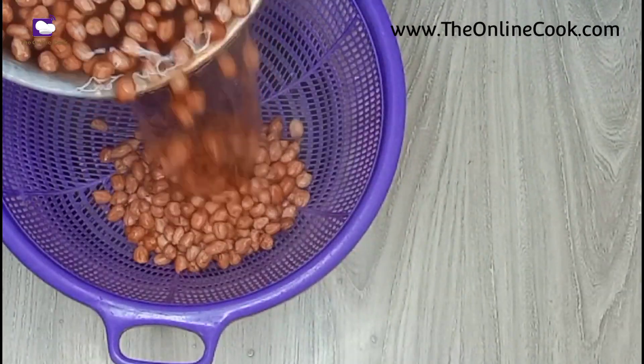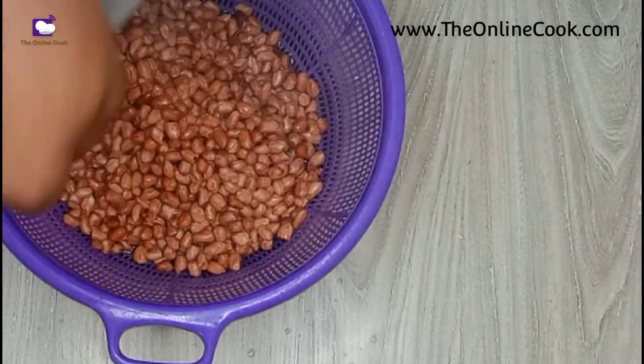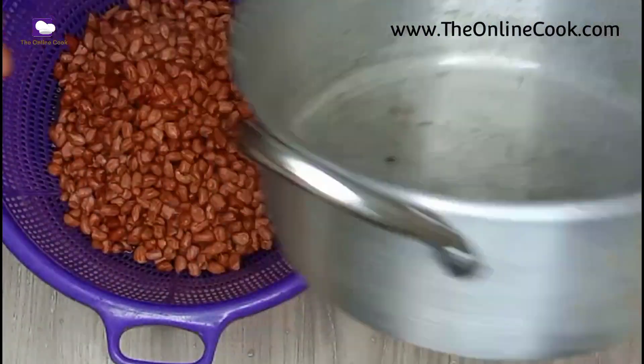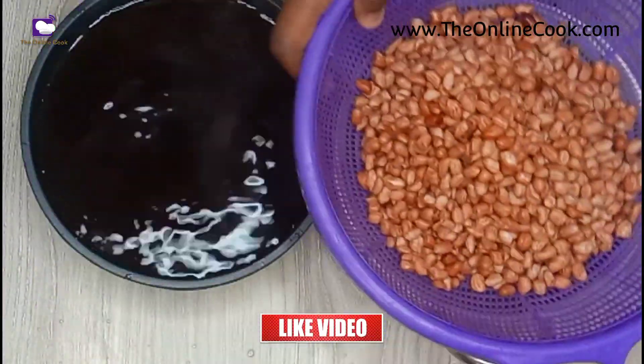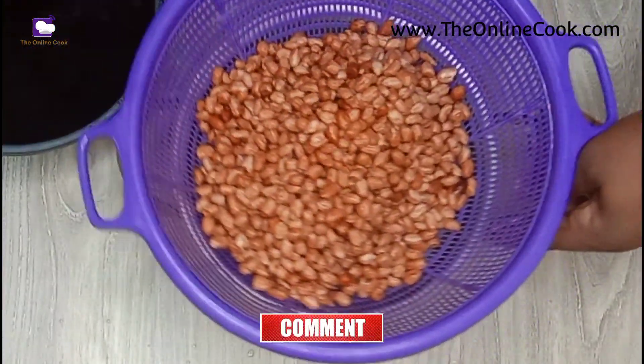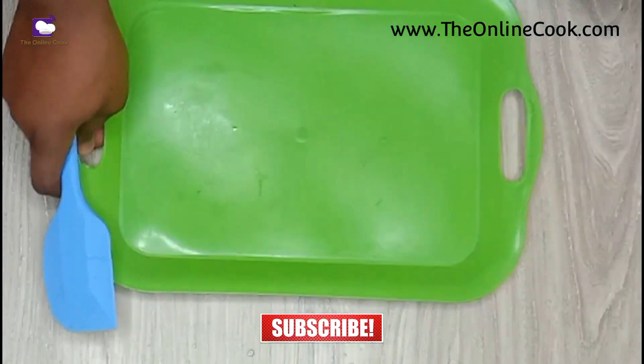While draining the peanuts — if you've tasted peanut burger you know this is very delicious, but if you've not tasted it, this recipe is worth the try. You just need to try it and taste peanut burger. So I'm done with this.